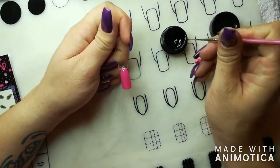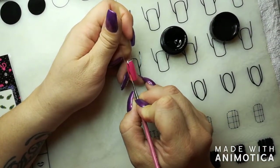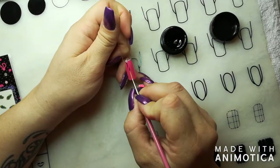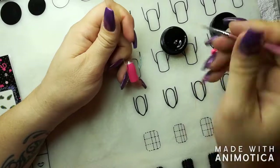Then I'm using the Planet Gel Liners just to create some thin lines to add something extra to the design, just to complete the whole design.